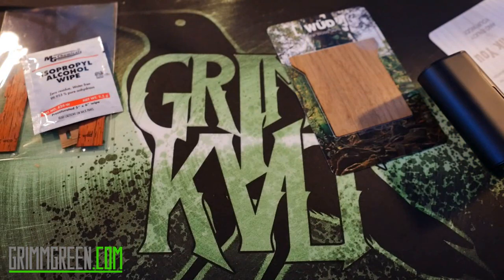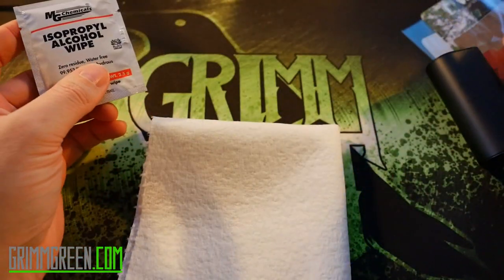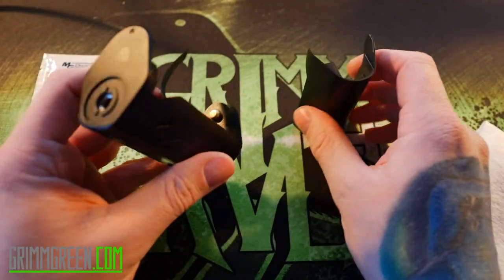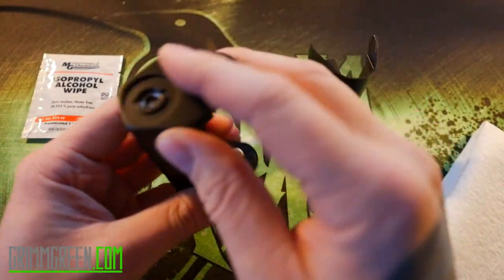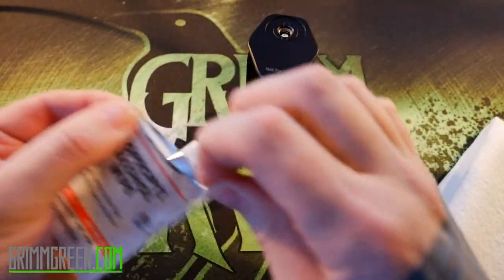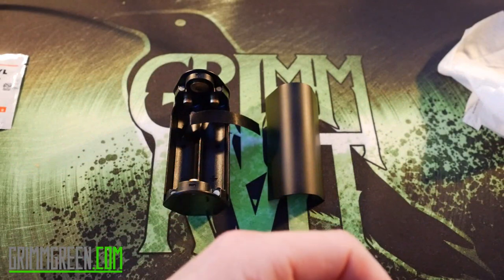So now I need paper towels. I'm going to hang on to my isopropyl alcohol wipe, pop the door off the Relo just like they said, and give this a solid wipe down. I can see some juice residue on the top — when you dry fire your atomizer you get little splatters. So we're going to give this a thorough wipe down, door included. It has been thoroughly wiped down.